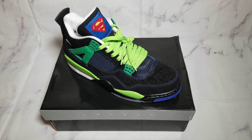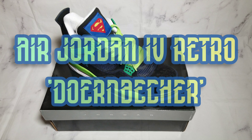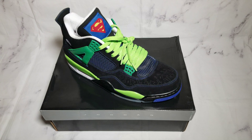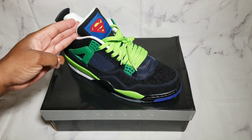These particular sneakers right here — I actually have not owned a pair ever until now. This is my first pair of what we're going to be looking at for today's review, which is the Doernbecher Air Jordan 4 sneakers. These particular shoes — the Doernbecher rendition of the Jordan 4 — are from 2011. They were released November 8th, 2011, and were designed in conjunction with Isaiah Scott.